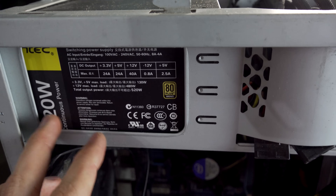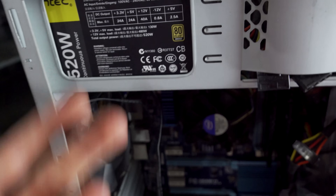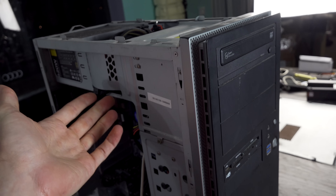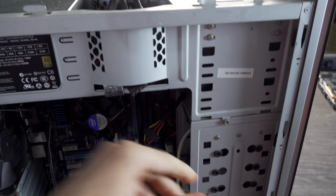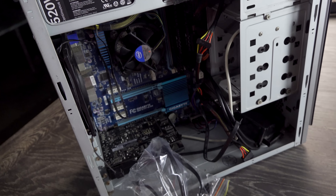But the goodies don't stop there. This includes a 520 watt power supply with 40 amps on the 12 volt line, so that's pretty good if it does work. I don't know what doesn't work and what does work in this rig, but I figured if I pull it all apart, we can find out what the problem is, since the person who traded it in said they don't know exactly what happens but it just doesn't boot.